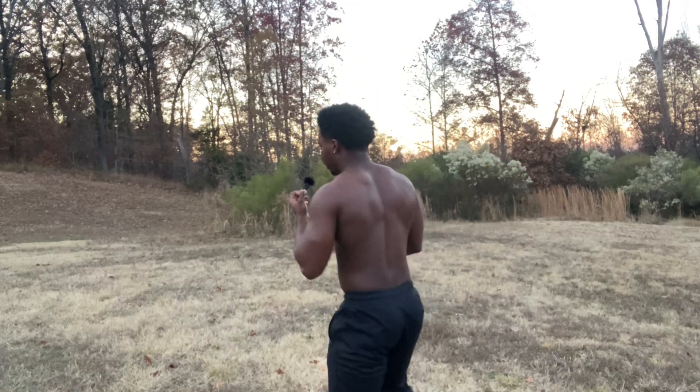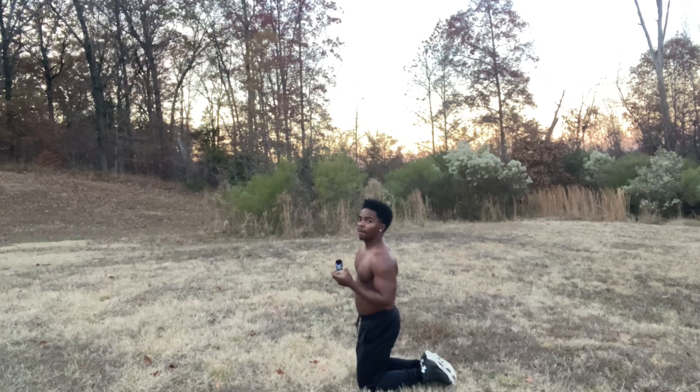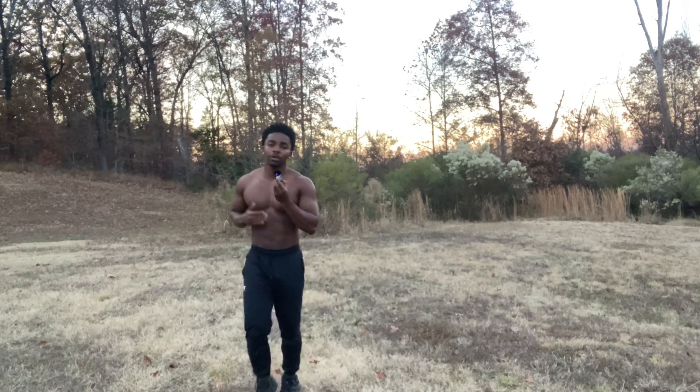Alright guys, the next thing we do is ground jumps — this last one's gonna be very tough. You're gonna start off on the ground, then explode up onto your feet. We're gonna do that for 30 seconds straight. Make sure that you're going fast, keeping that fast-switch movement, and really pushing yourself because those 30 seconds are gonna feel long. Stay focused, stay dedicated, and you're gonna get the maximum benefits from this workout.